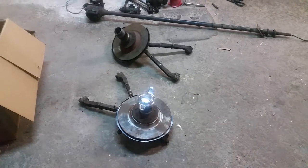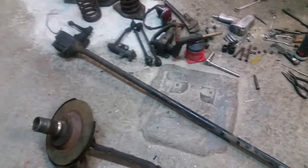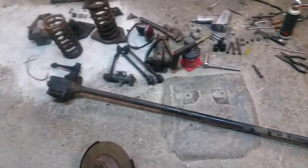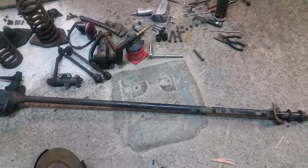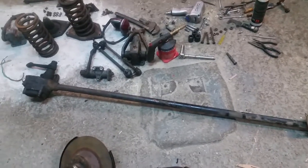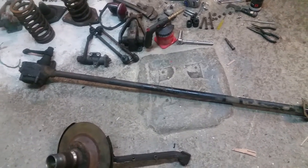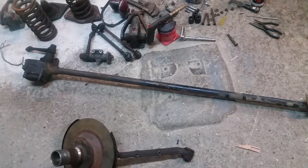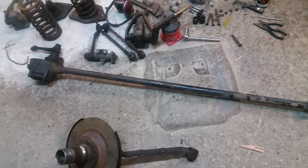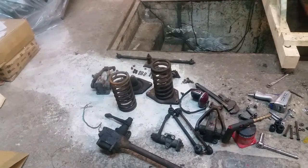It's a little bit after lunchtime and I did it — I got this suspension off. These are the A-arms, rotors, wheel bearings, axles and stuff. This is the steering shaft. This is one of the big things that Ralph Nader didn't like — this long shaft pointing at the driver's chest in case there was a head-on accident, it goes right towards your chest. Anyway, that and tail fins.